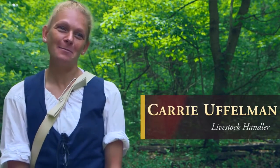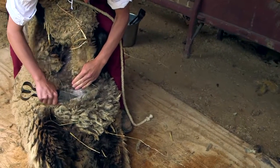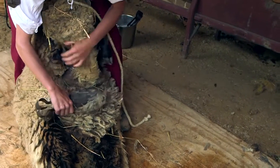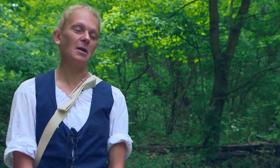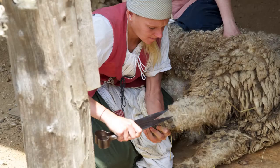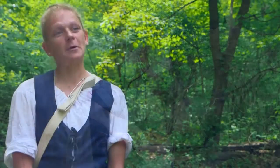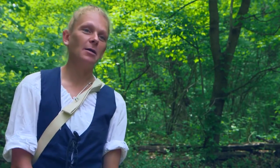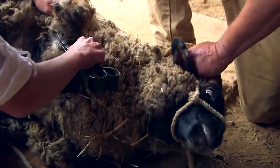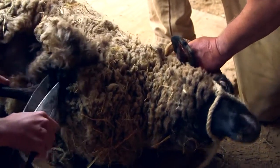Hi, I'm Carrie Uffelman. I'm a livestock handler here at Mount Vernon. Today we just got done shearing two sheep. When we're shearing sheep it generally takes somewhere about 30 minutes to an hour depending on who's shearing. Most of us aren't pro shearers and we don't do it but once a year. So depending on the cooperation of the sheep and who's shearing, it generally takes about 30 to 45 minutes, maybe an hour.